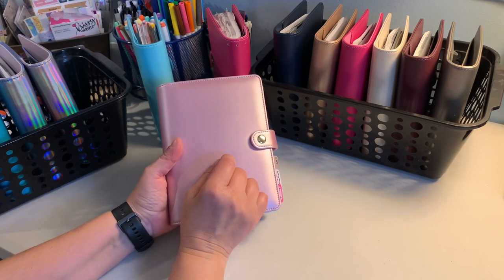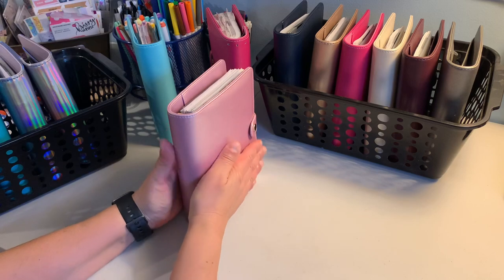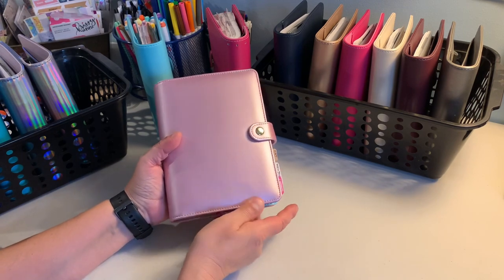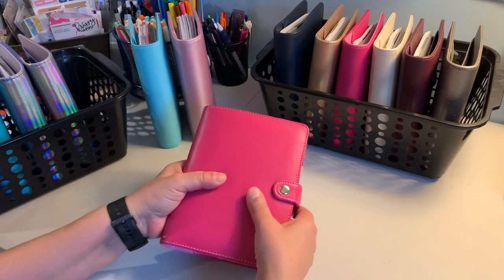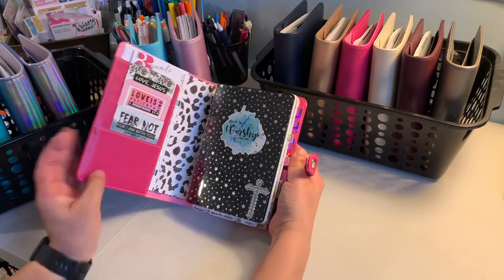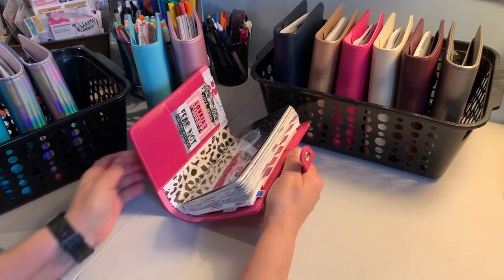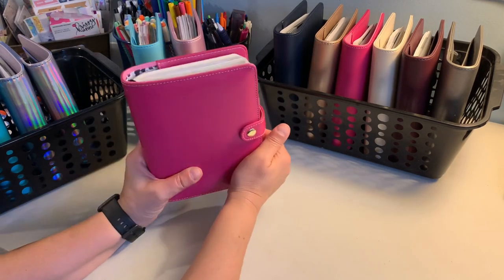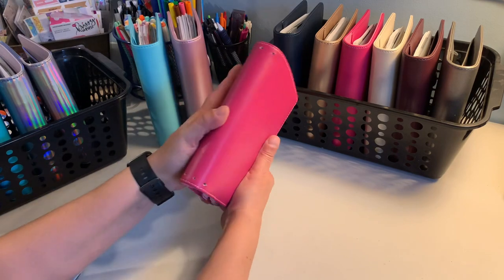You have to be careful with storage — my daughter has one in this color and she stored it next to leather, and it transferred onto the cover. This de-ringed one is a B6 Stalogy for faith — I've used it and it still has empty pages I can return to. I did purchase another one yesterday: I want one with rings and one de-ringed, as a backup.